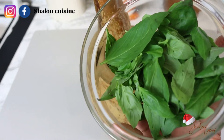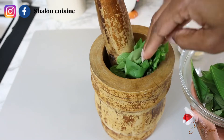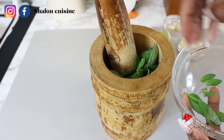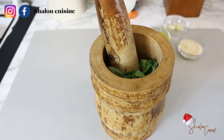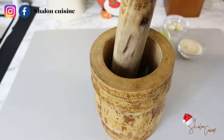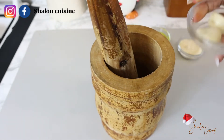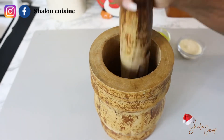Now we're going to make the dressing that's going to go on top. We have a handful of basil, and we're going to add the garlic, the parmesan cheese, the olive oil, and season with salt and pepper — and that is it.